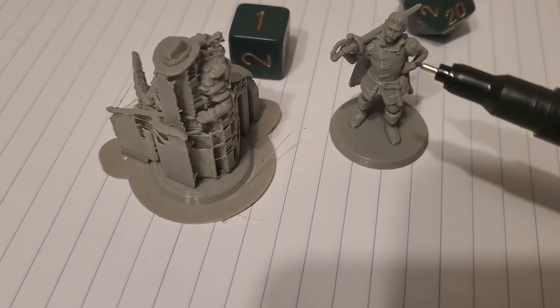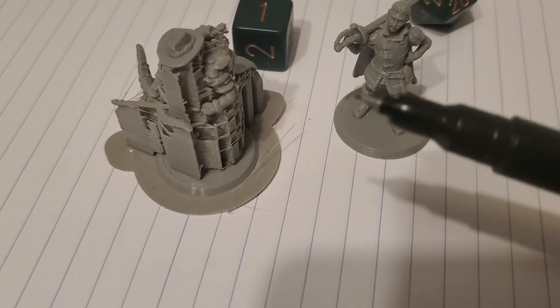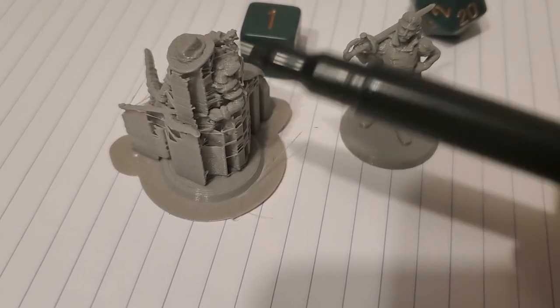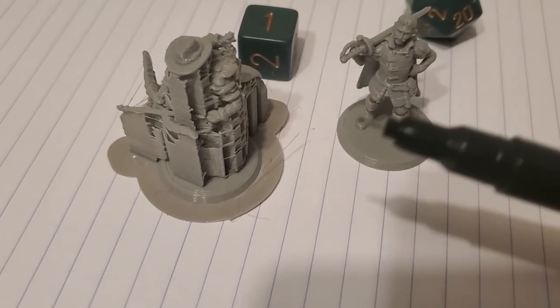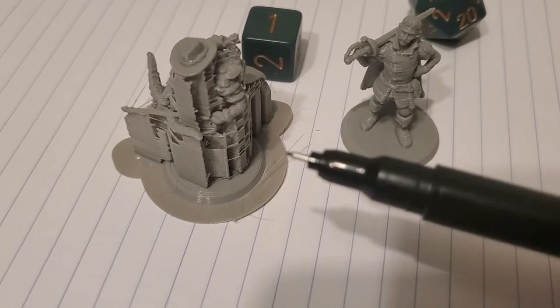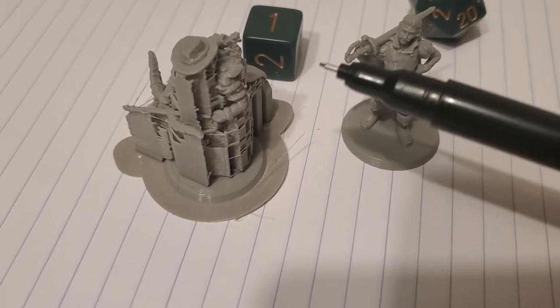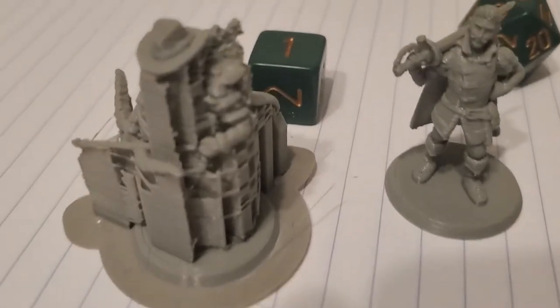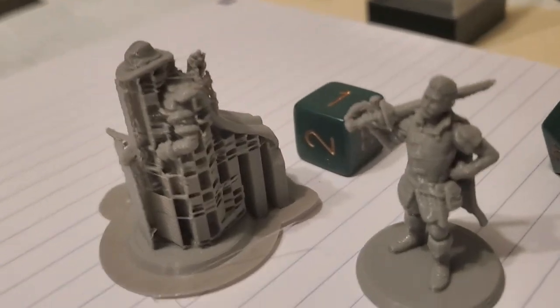It's not a bad print, but once I have a higher resolution with a smaller nozzle, this will be a slower process to print, but the quality should improve significantly. I just wanted to show you guys so you can get an idea of what that looks like.